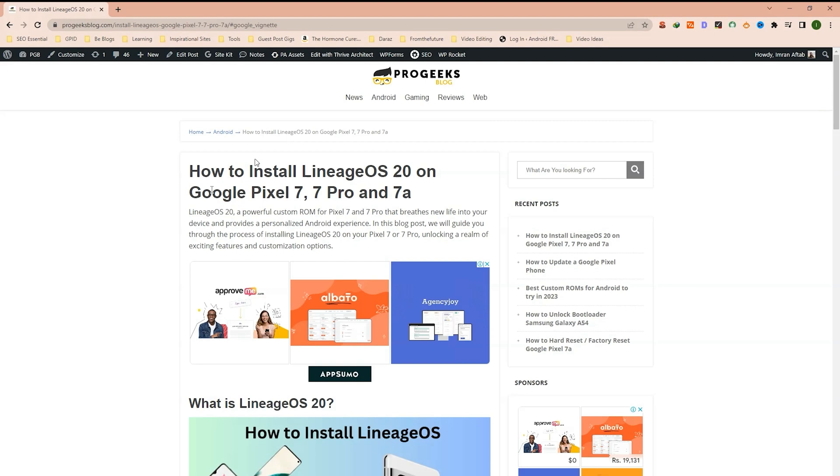Without further wasting your time, let's get started on how to install Lineage OS 20 on your Google Pixel device.